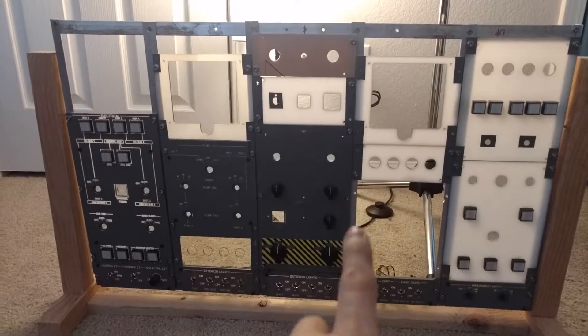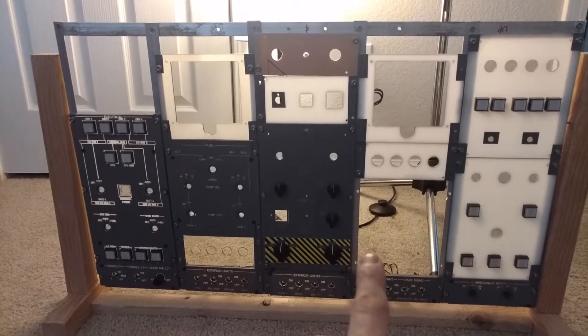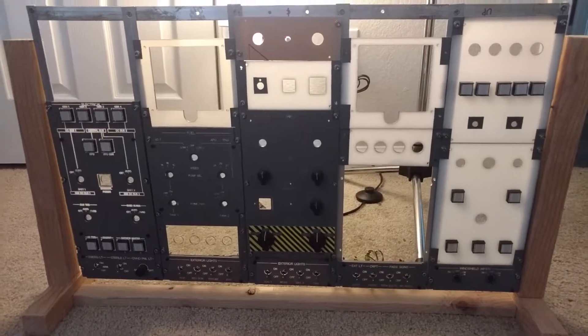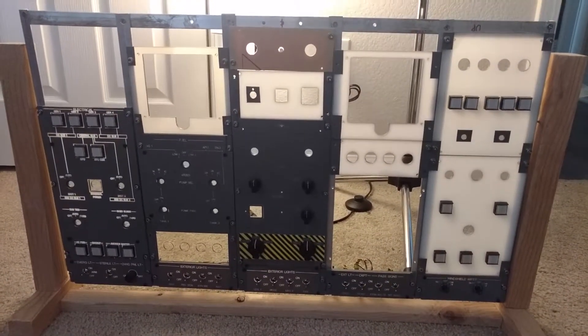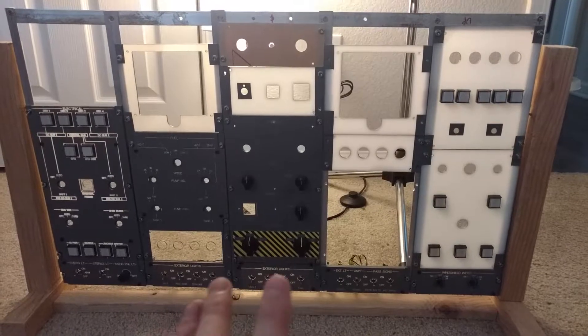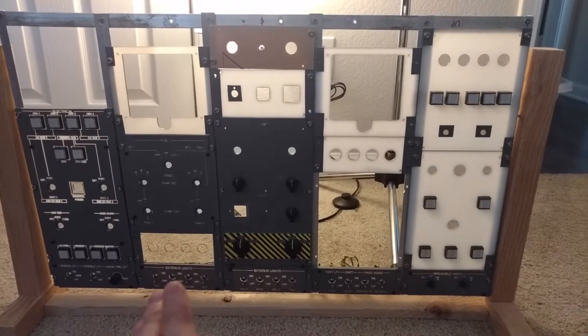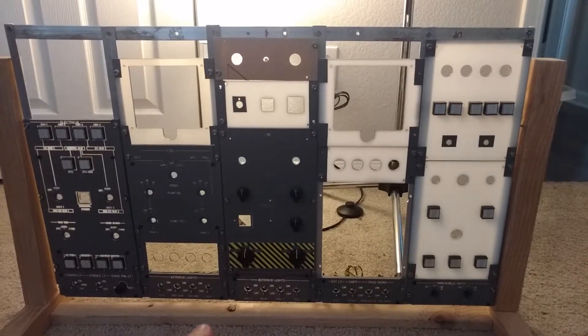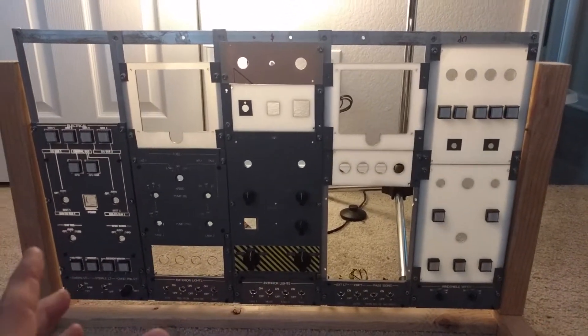I also have the back panel for — I can't remember which panel that is right now — but anyway I have all those panels as well. So just a few more panels to finish cutting out, but what I wanted to show you today was that I ordered some buttons that I think are going to work pretty well.